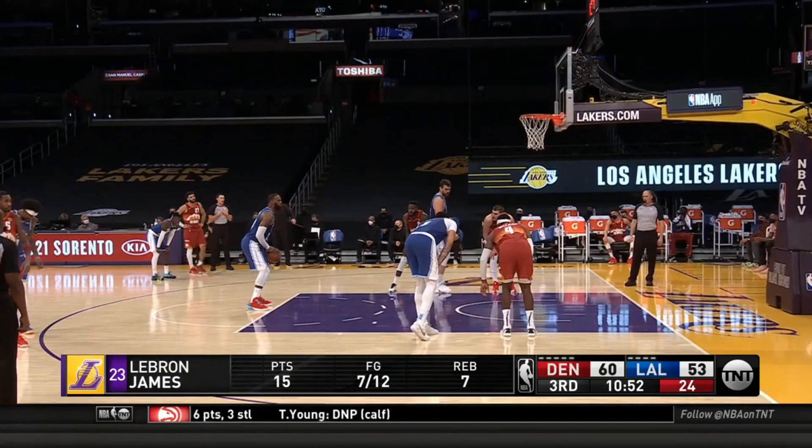This is by no means a knock to LeBron — every player has their faults, and for LeBron it happens to be his free throw. It's not even a huge liability, but it is something that has held him back at times. He went from shooting 75 to 78 percent earlier in his career to being as bad as 66 or 69 percent recently. Just looking at the tape, I did see some easy fixes.